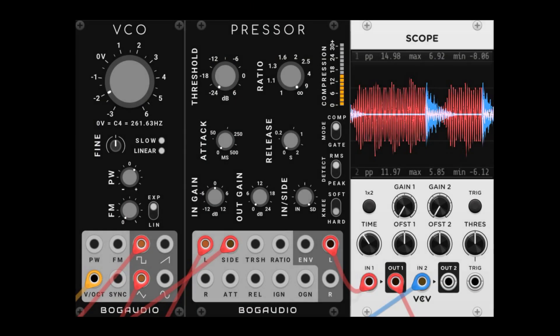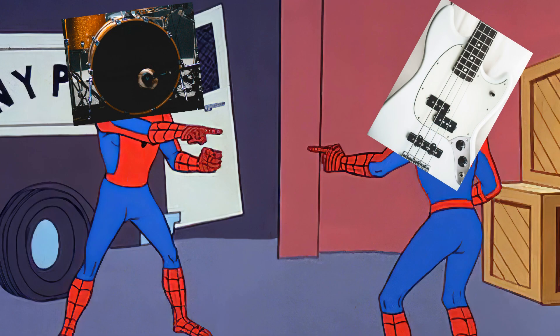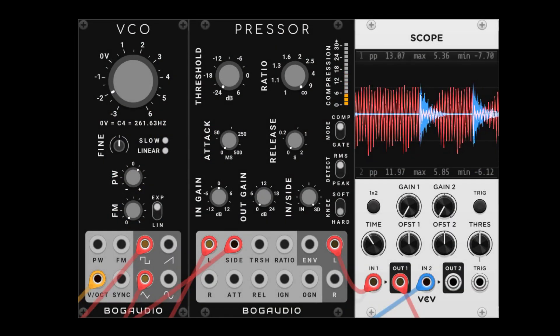We also have side chain compression, which some folks call ducking. In a mix, the kick drum and bass sometimes occupy the same sonic space. By ducking the bass behind the kick, we reduce its volume and allow both of them to shine.